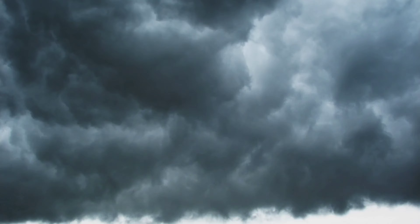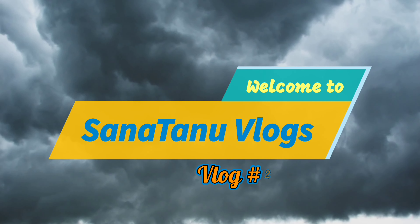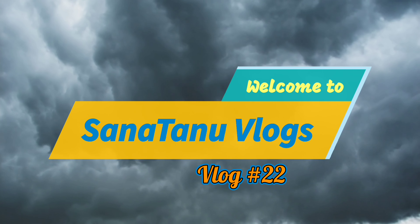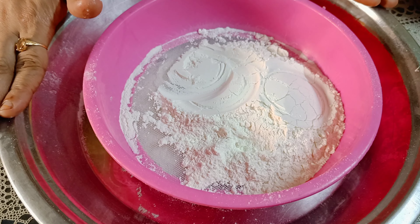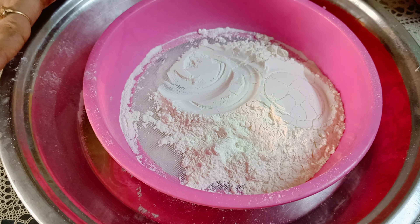So without further watching, let's start this video. For the cake, we need to make dry and wet ingredients. First of all, let's collect the dry ingredients.